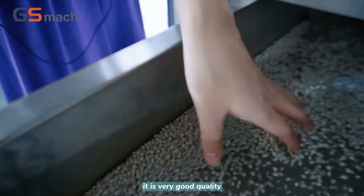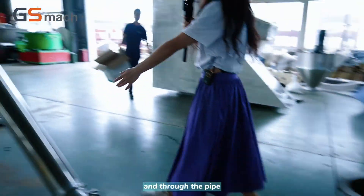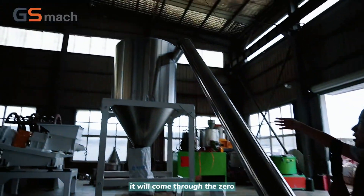The quality is very good. Through the pipe, the granules will come through to the silo.